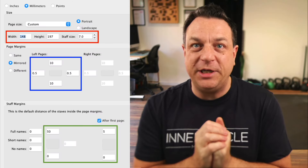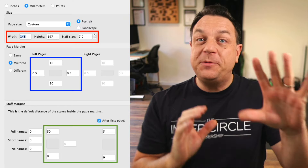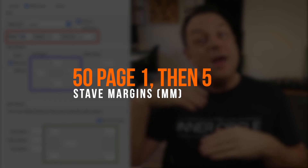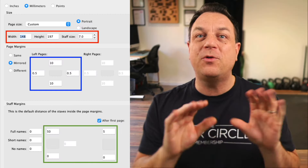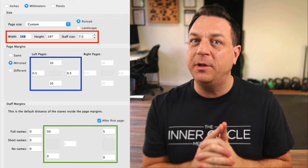And finally, your staff margins — which is the distance that the staves fall within the page. On the first page, you want it to be about 50, which gives you plenty of space for your title, and 0 at the bottom. After the first page, you want it to be about 5 — not very much at all — with 0 again at the bottom. Remember, you've still got that 10mm page margin, so if you do that, your page will look like this.